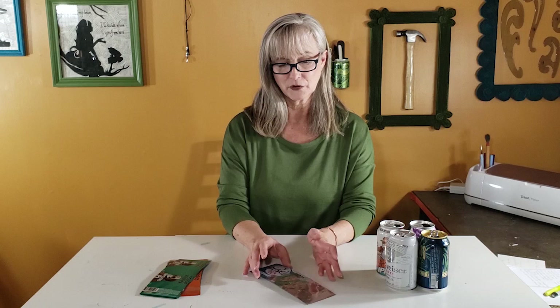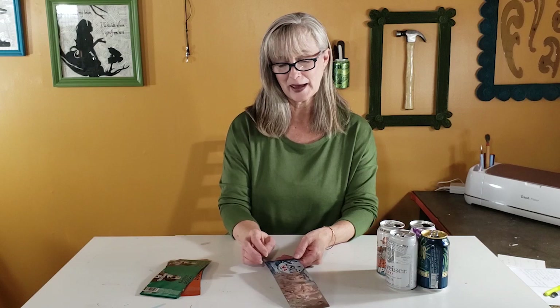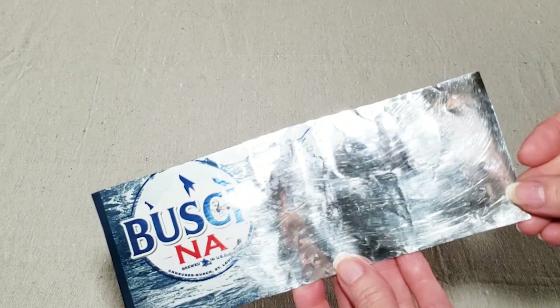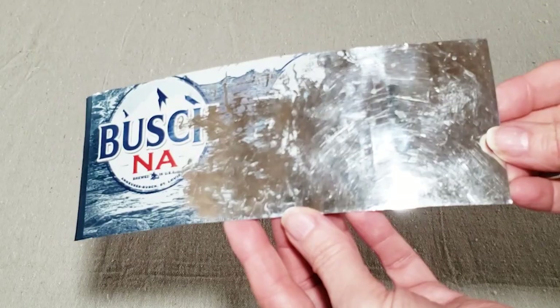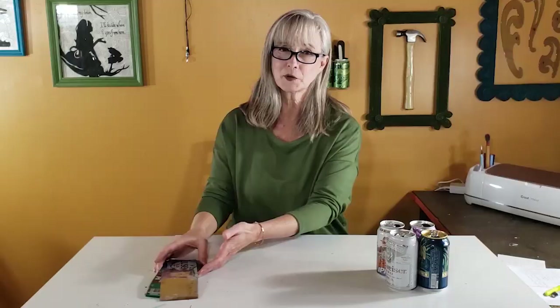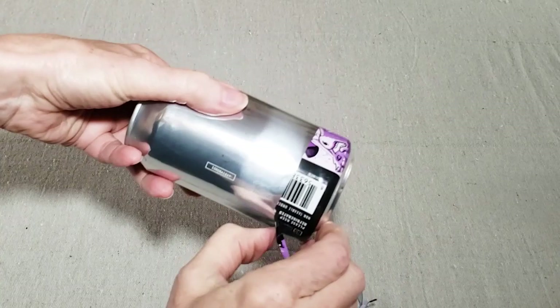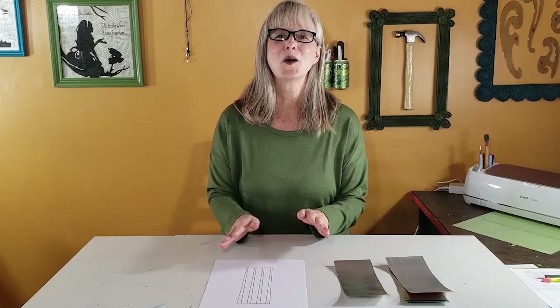There are a couple of different ways to remove the print. You can use a Brillo pad and some elbow grease — do this either after the piece is flattened or before you empty the can. It does leave a slightly scratched surface but you can get the ink off with patience. I've also heard you can use a pressure cooker, though I haven't tried it. The version I like is to find a can that has a plastic wrap instead of print — you can just peel it right off and you're left with a really shiny, pretty silver surface.